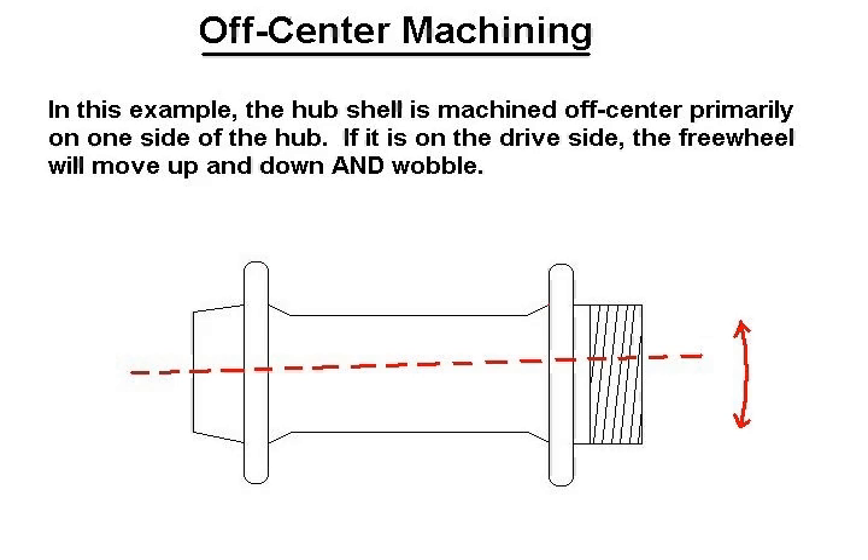Unfortunately, we do not live in an ideal world, and especially with entry-level or standard hubs, there will be defects in the machine work. Sometimes you'll come across hub shells that have off-center machining such that one side of the hub shell is slightly off-center.